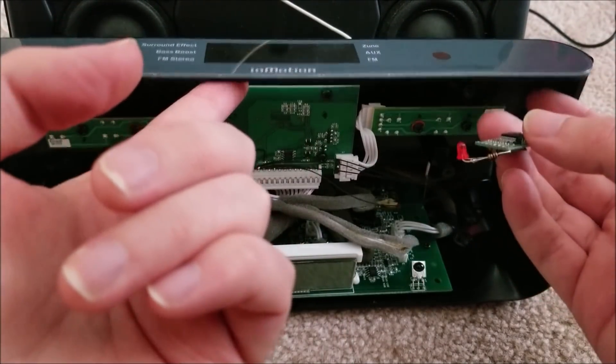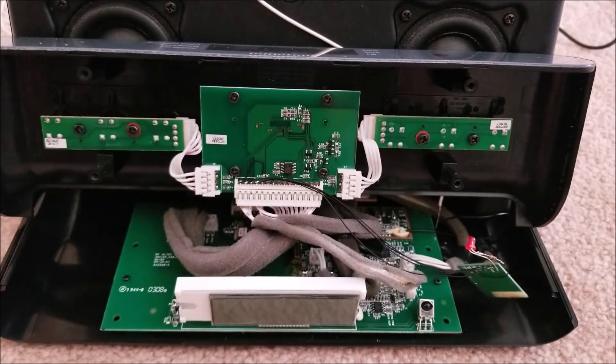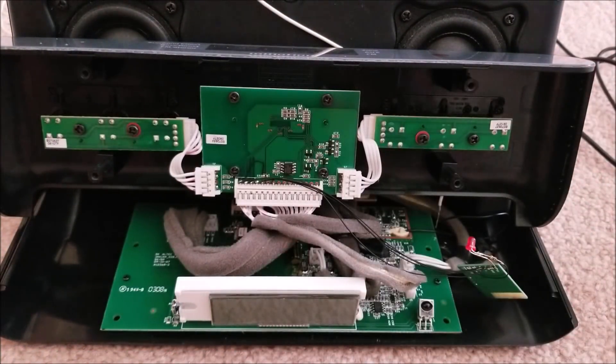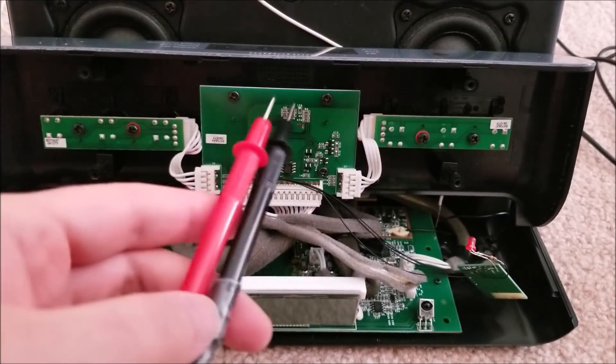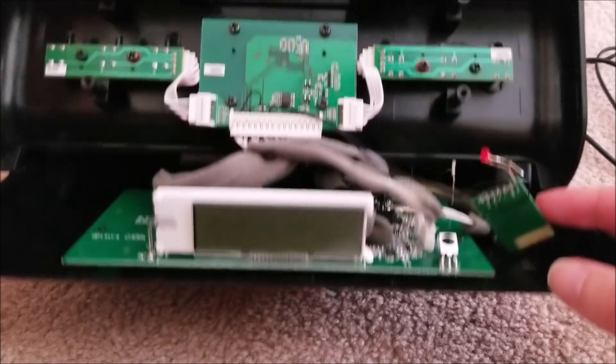To find which points to solder to was actually an interesting issue. I have this plugged into a USB battery bank - it runs off five volts. When taking this apart, I knew I needed to get the audio signals from the Zune dock area, so I used a multimeter to figure that out.